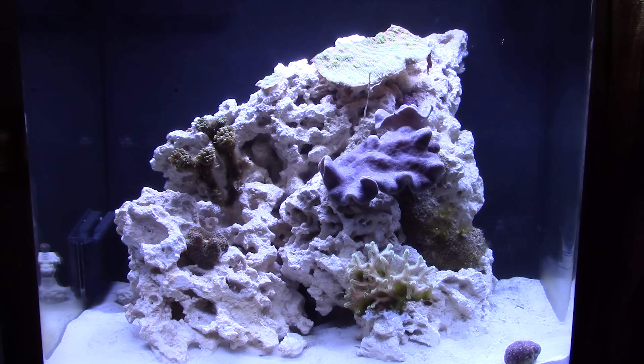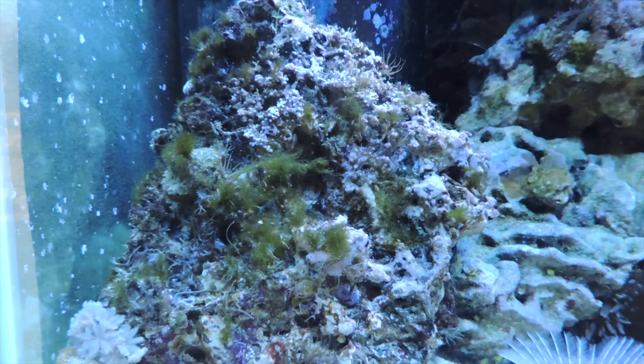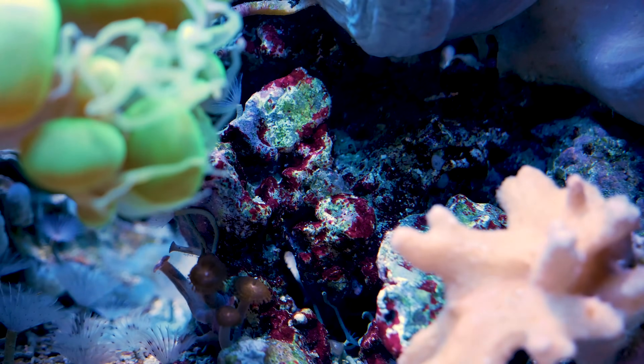Dry rock is basically an open canvas — there's nothing on it. When you put it into your tank, it's going to get colonized by bacteria, algae, and all sorts of things. Unfortunately, green hair algae and other algaes grow really fast and colonize unused surfaces quickly. So even if you have low nutrients in your tank early on, you're going to have this open canvas for algae to take over. Even under the best conditions, you may struggle, which is why a lot of people like cured live rock.